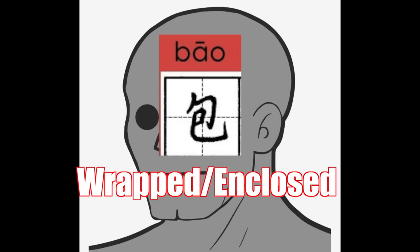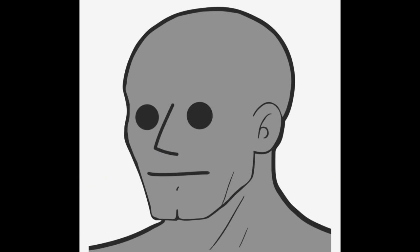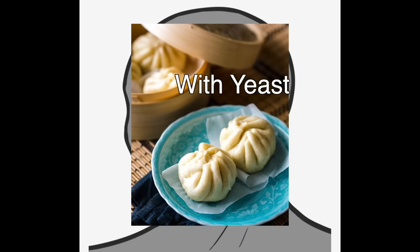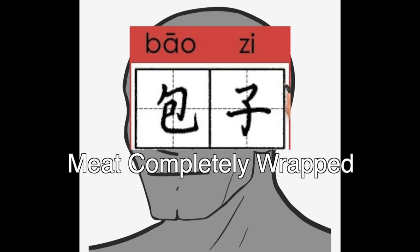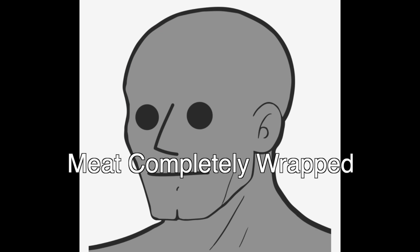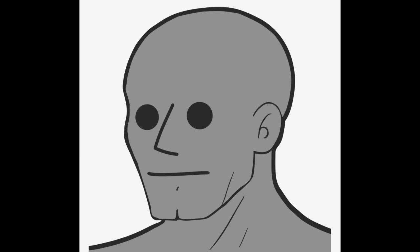The word 'bao' literally means 'wrapped' in Chinese. It's always made with a leavened dough with yeast, resulting in a thicker and softer product. The name infers that the meat needs to be completely wrapped — which is also a good rule to live by in and out of the kitchen.